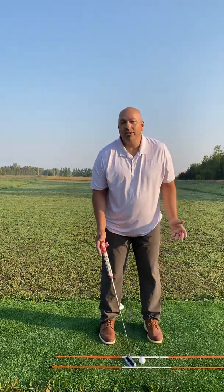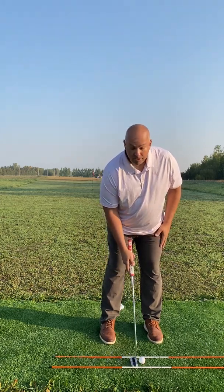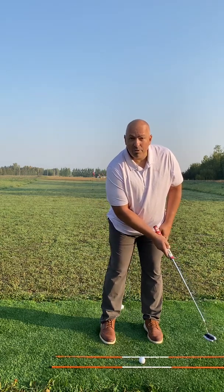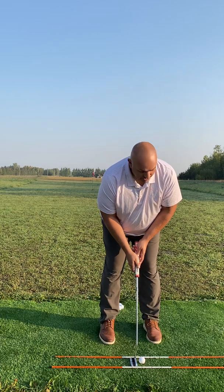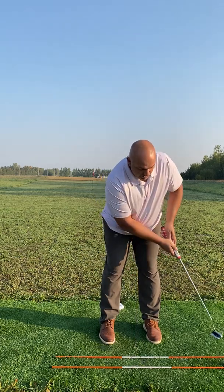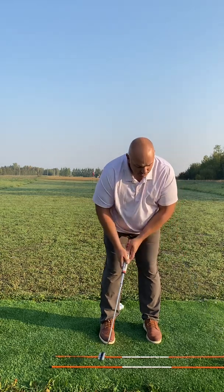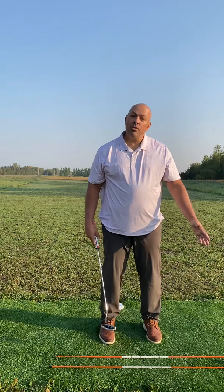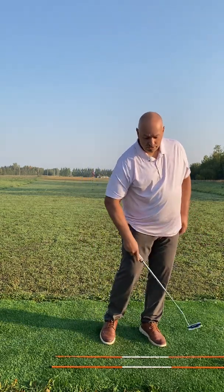I can't get it to the hole, or I hit it 4 feet past — I'm inconsistent. How do we get around that? We want to control pace, but we need to accelerate the clubhead through the ball no matter what the distance. If it's a short little putt, as long as I get through, I'm okay. I'm just controlling the pace through the ball, or the speed. Maintain that through the ball.